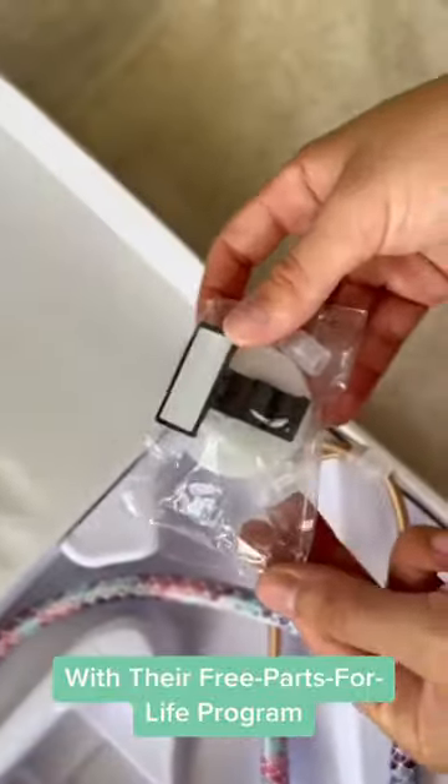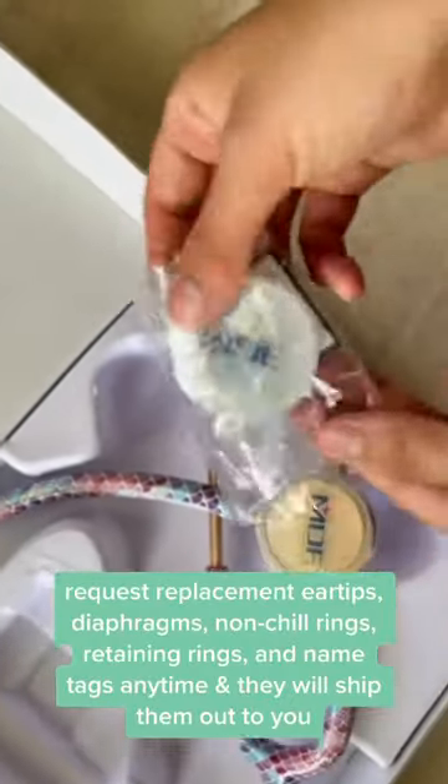With their Free Parts for Life program, request replacement ear tips, diaphragms, non-chill rings, retaining rings, and name tags anytime and they will ship them out to you for free.